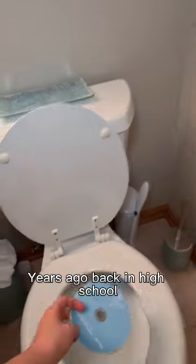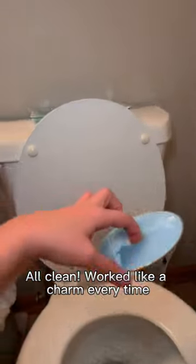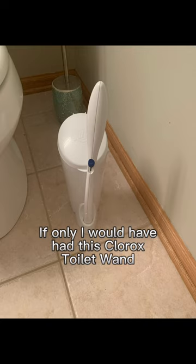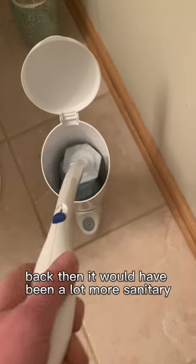Am I the only one that's done this? Years ago back in high school when a CD was scratched and started skipping, this is what I would do to solve the problem. All clean — works like a charm every time. Only I would have had this Clorox toilet wand disposable toilet cleaning kit back then, it would have been a lot more sanitary.